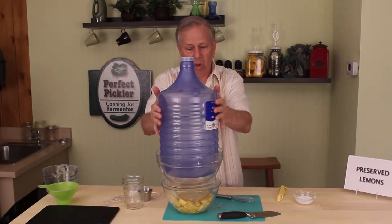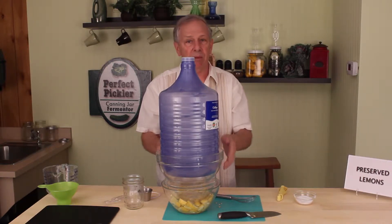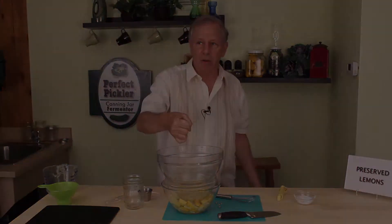If this was full of water it would be very heavy, and in about an hour's time we'll have all the brine that comes out due to the salting. Most of you won't have that — what you would use instead is a gallon of water.